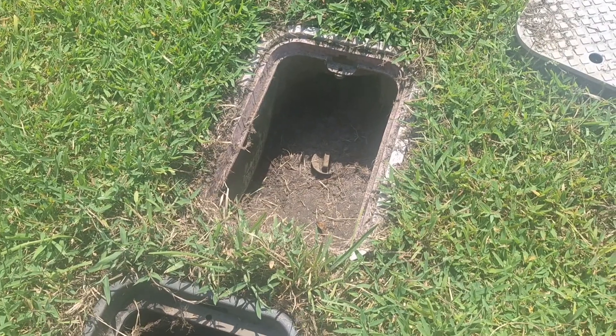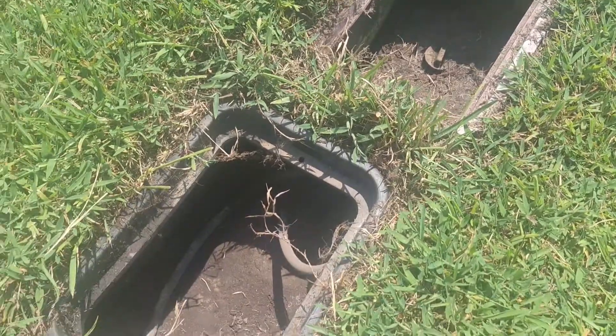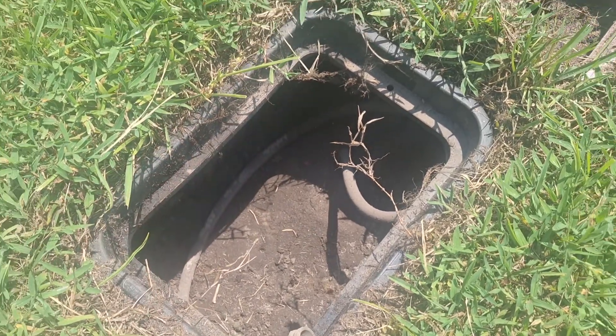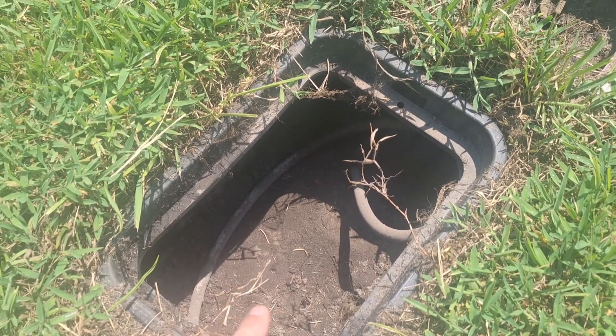First off, you want to find your main valve that feeds your property with your sprinkler system. My main valve comes into this box. It branches off to a hose — I highly recommend putting that in, it will help you decipher if it's your problem or a city's problem. I have a valve in here that goes to that hose and a filter.